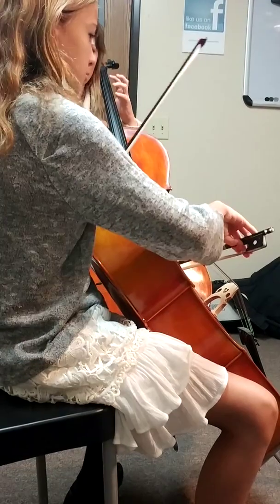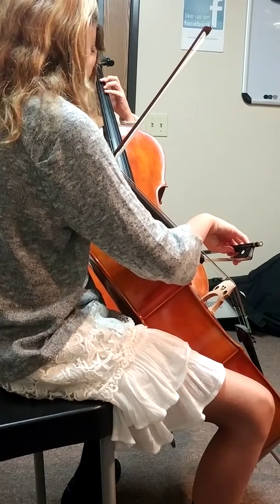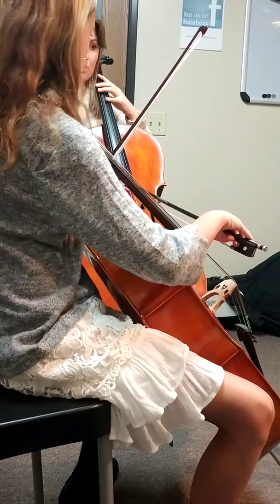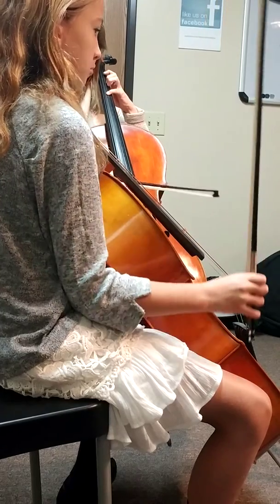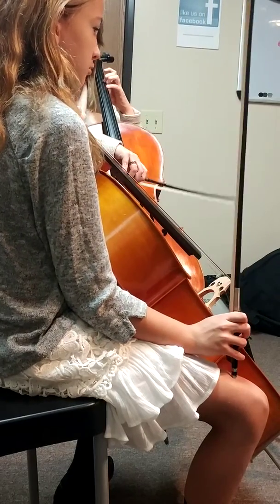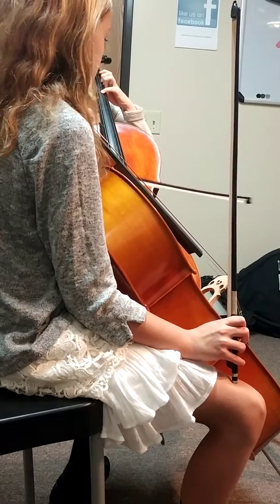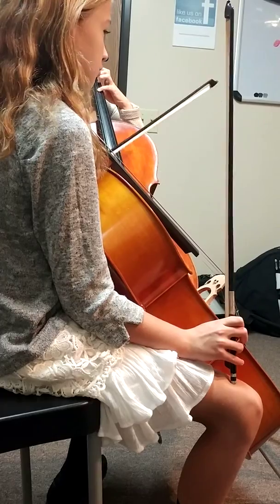What happens to your fourth finger? You can't reach personally. How about you relax your thumb? Then you can stretch far, because this string process is pretty tricky. It's hard — going from the second finger here to four, the D string. It's a little awkward, right?